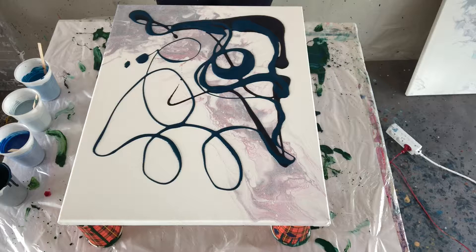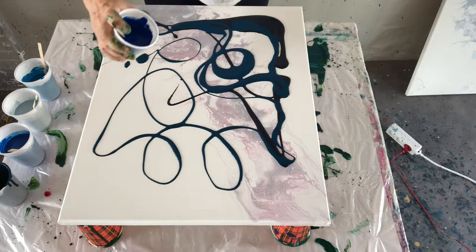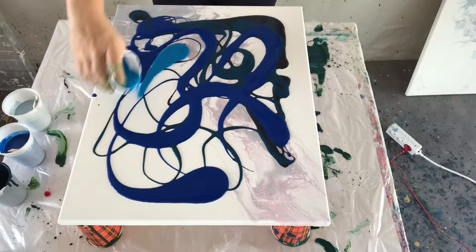I have a tutorial on how I mix my paint so if you're interested you can watch that. Just layering them on top of each other — I love the phthalo blue so I always put a lot of that. This is cerulean blue, same consistency.